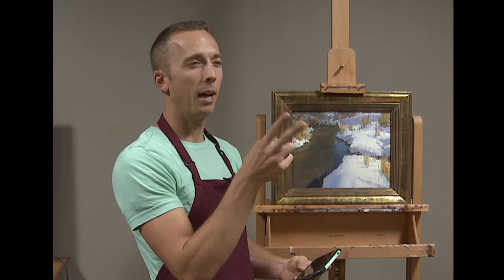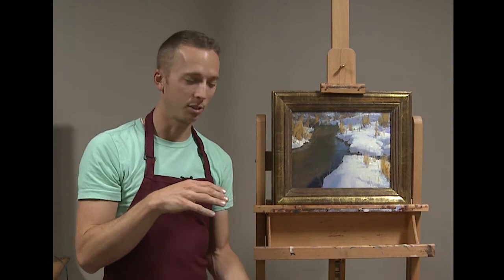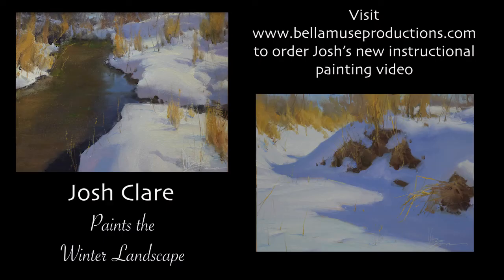Then it's just a matter of a couple of really confident marks to completely alter the shape and design and fix the painting. So there are a couple of quick tips from Josh on how to use the cell phone to make better, more beautiful things. Thank you.